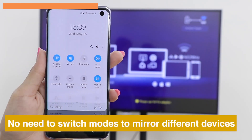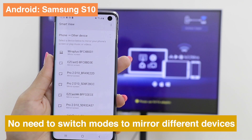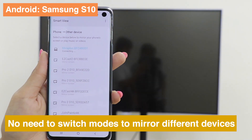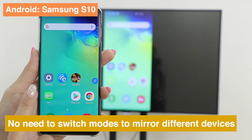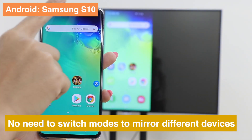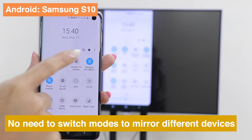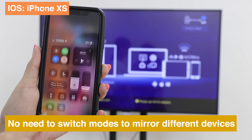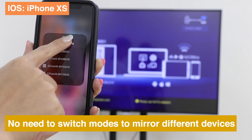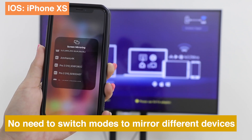You don't have to switch modes when screen mirroring from different devices to Anycast. Take Samsung S10 as an example — you only need to press Smart View and choose your dongle. If you want to switch to iPhone XS, just press Screen Mirroring and choose your dongle.